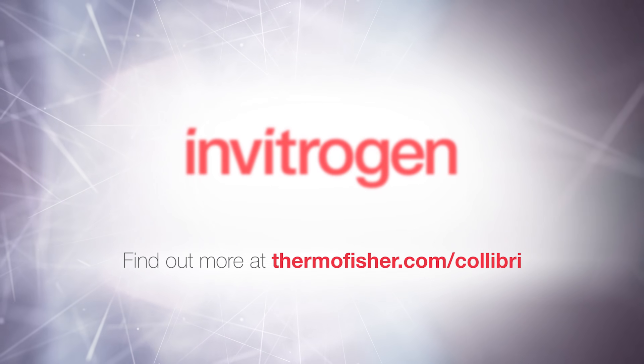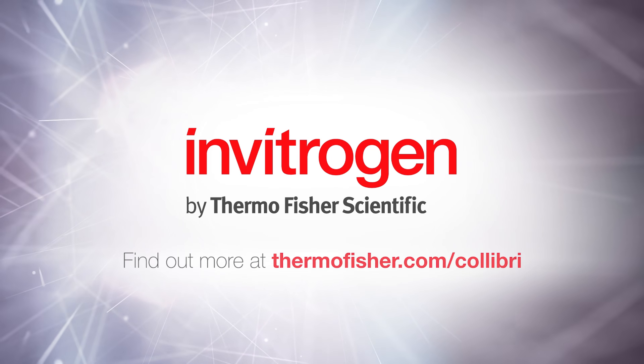Find more NGS tips at ThermoFisher.com/Calibri.